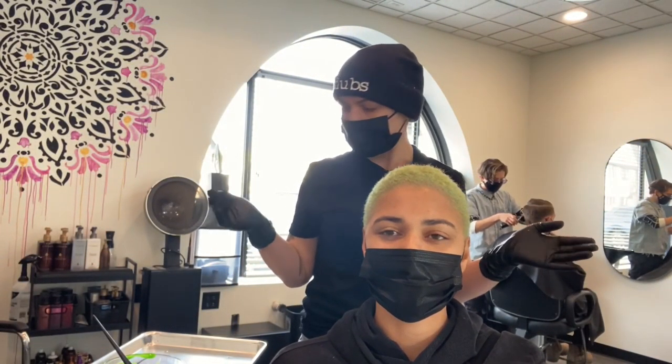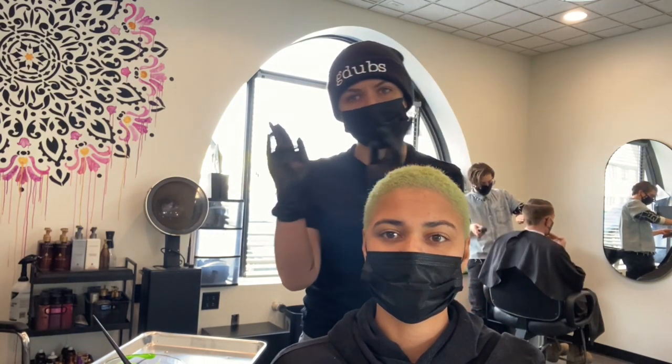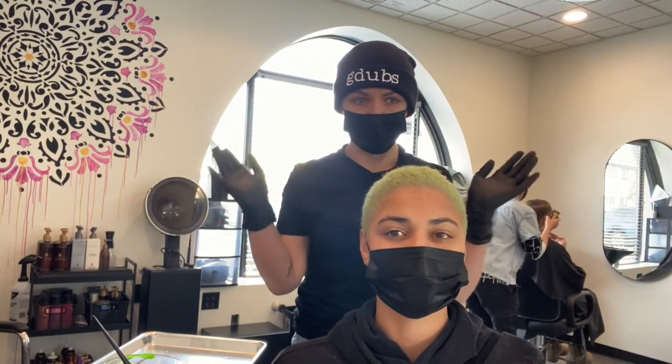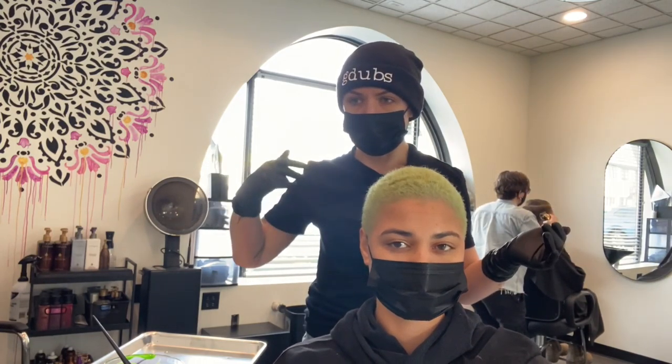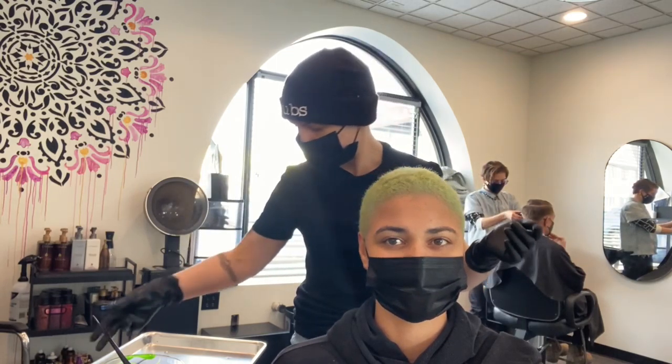Neon green! Whenever I'm doing vibrant colors, I like to first tone towards the color I'm shooting for because it creates a really good foundation. Because again, it's like painting — you want that base coat to support the color you're trying to create.